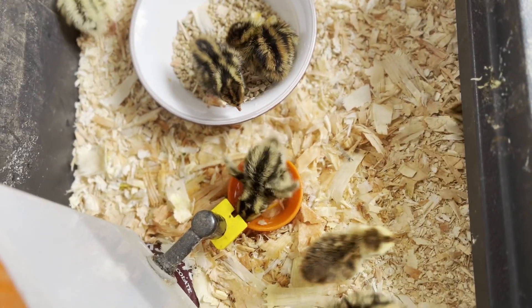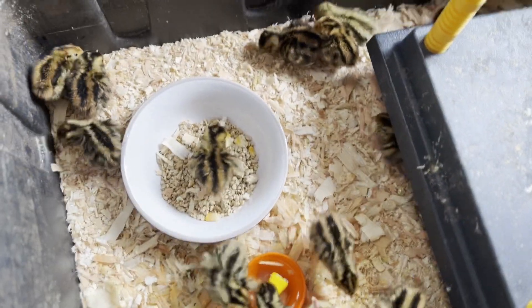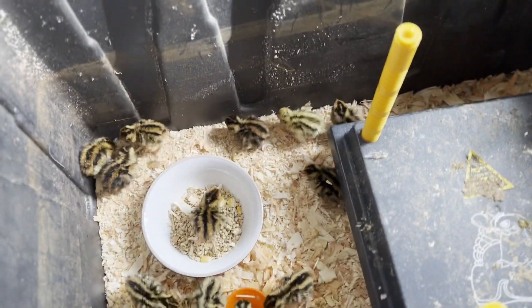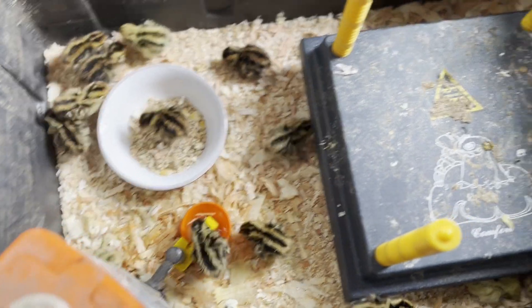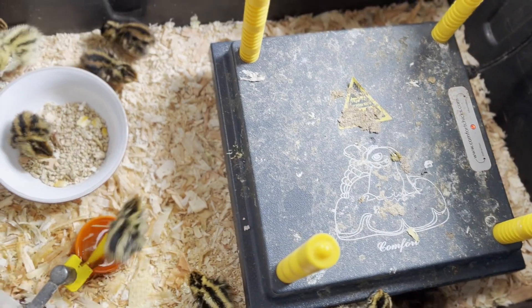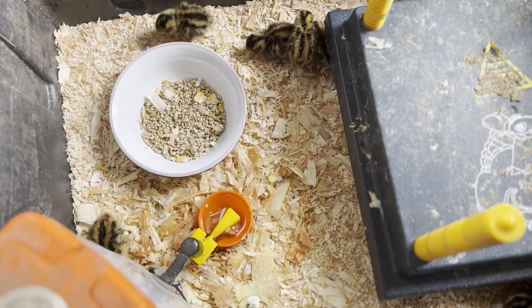These guys are only about two days old right now. I've got their little heat plate here and I put a screen over the top, because once they start getting rambunctious they'll start trying to fly up and out. So I always put a screen over the top — this is my little brooder for them. She's actually starting another batch for me now. Look at this little guy — adorable. Don't you want your very own little quail? They are so cute. I love quail. They're so fun.